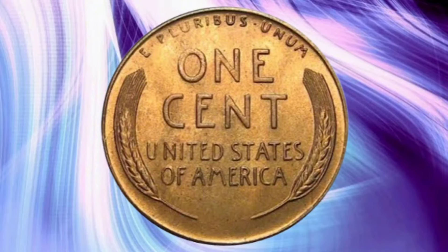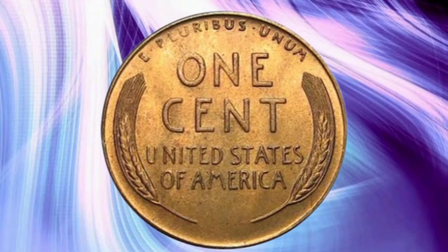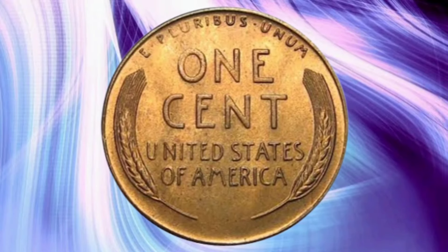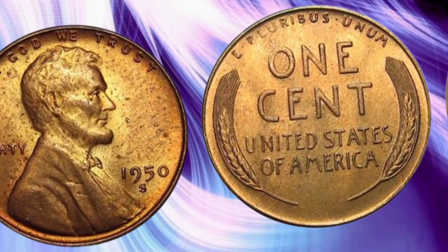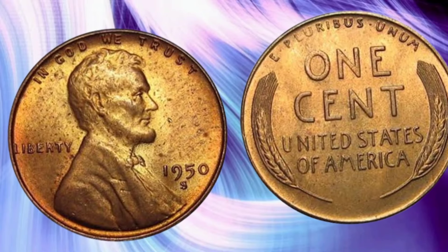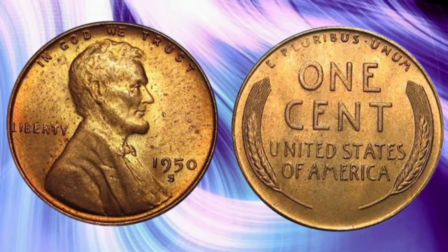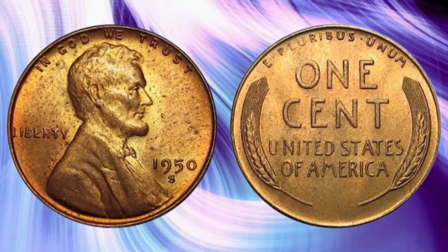The 1950 Lincoln Cent carries forward the iconic design that has made it a favorite among collectors. The obverse features the familiar profile of Abraham Lincoln, designed by Victor David Brenner. This design has remained largely unchanged since its inception in 1909. Brenner's portrayal of Lincoln was based on a photograph taken by Anthony Berger in 1864. The reverse, known as the Wheat Ear Cent, showcases two wheat stalks surrounding the words 'One Cent' and 'United States of America,' symbolizing the nation's agricultural heritage. The coin is composed of 95% copper and 5% tin and zinc, giving it a distinctive reddish hue when new. Over time, the coin can develop a rich patina, adding to its visual appeal.